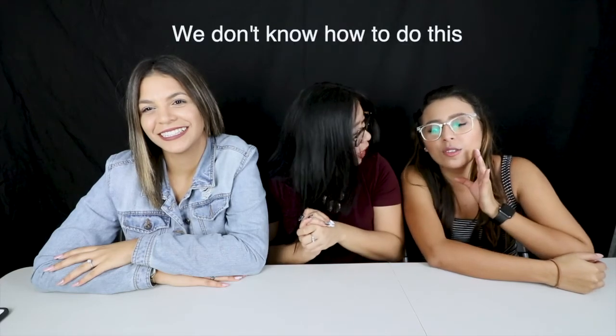Without further ado, Andres, stay tuned for this video. We love you, and this is for you. We don't know how to do this, so... We have no idea what we're doing, but it's fine — we're fine. Wish us luck, guys! So without further ado, let's roll the intro clip.